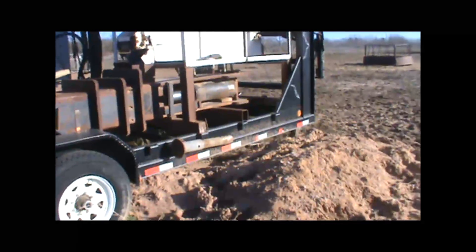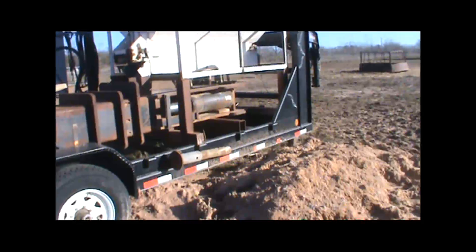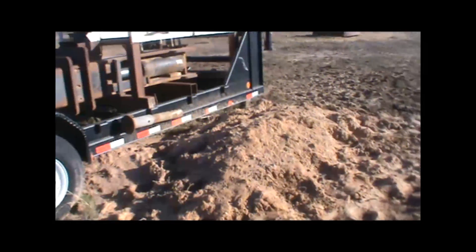Let me set this up for you. This is our little experiment. We're going to be shooting a .50 cal BMG with armor-piercing bullets into earth code mega-blocks.